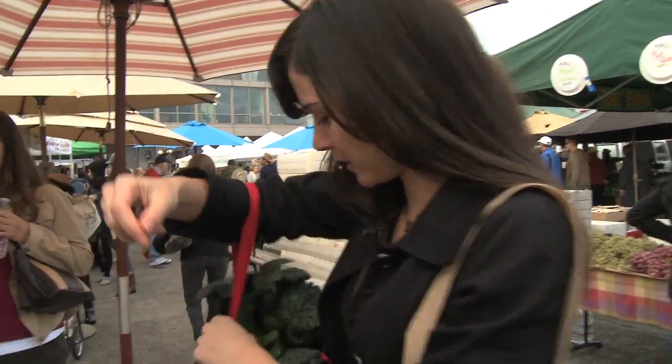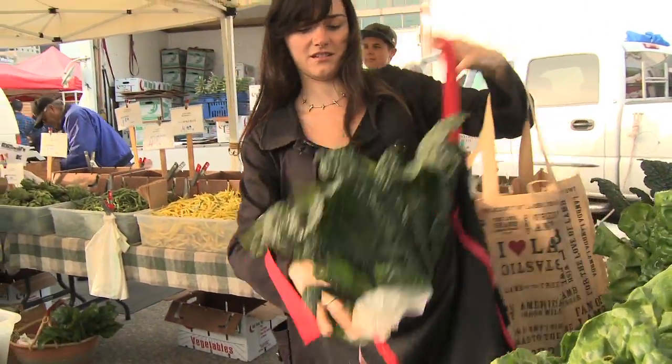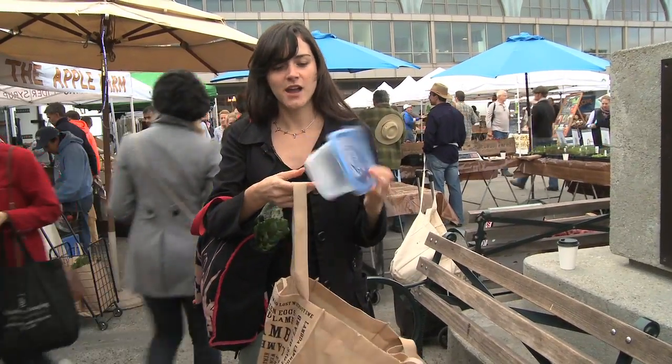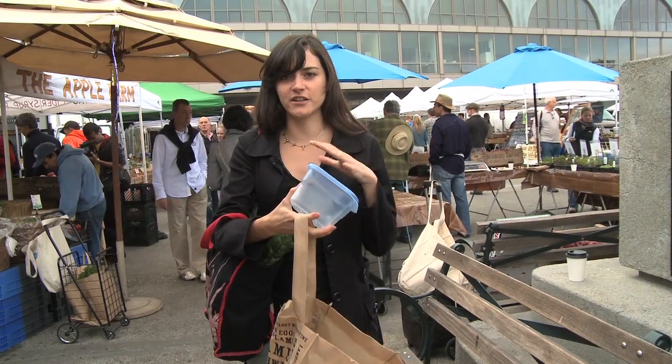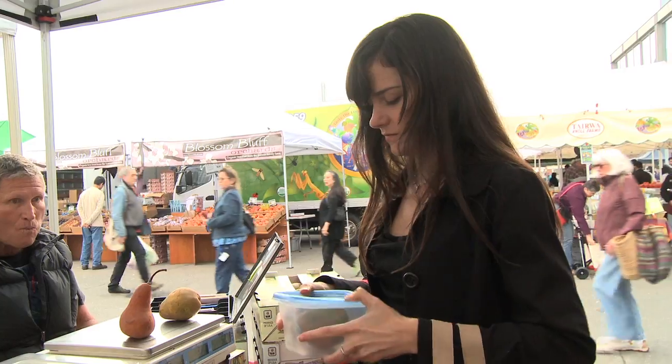I have two bags — one bigger bag that I keep the heavier stuff in, and then a smaller bag. Inside the smaller one I have Tupperware, and I use these to isolate the different fruits so that they don't roll around and get smashed, and I can put things on top of each other without them getting crushed.